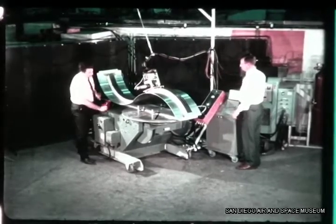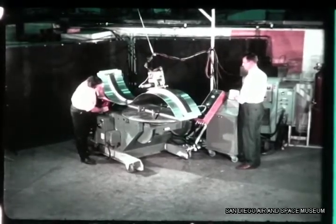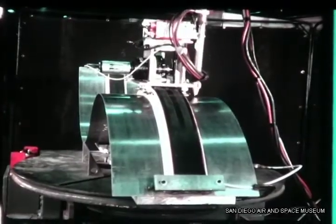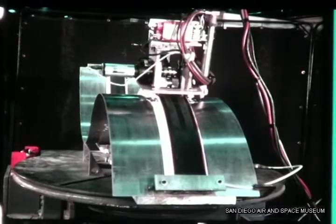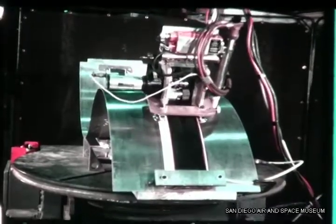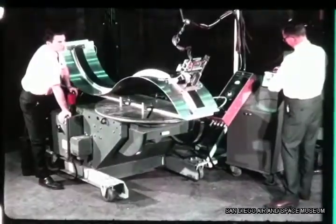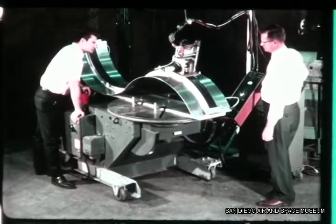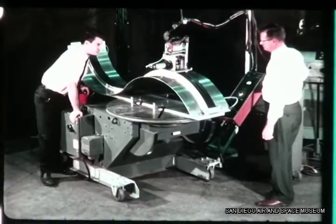Skate-weld tooling with reusable flexible track evolved from Convair's search for low-cost reusable weld tooling. Analysis of tooling costs for production of large welded structures shows that significant tooling expenditure is needed to provide for manipulation of the welding torch or moving the part under a fixed welding head.